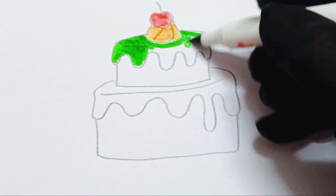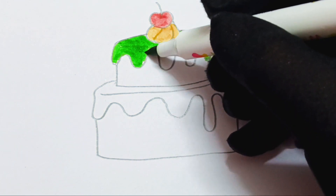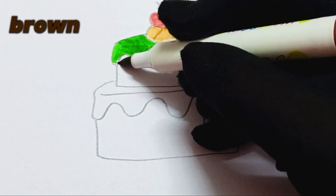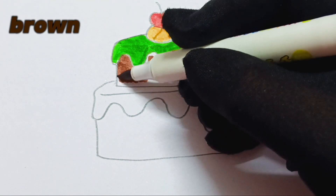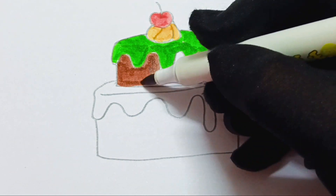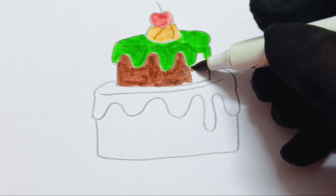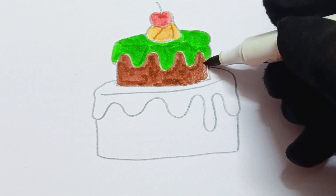So many different flowers. SubhanAllah. Daffodils and roses. SubhanAllah. They smell so amazing. SubhanAllah. Red, white and pink ones. SubhanAllah.